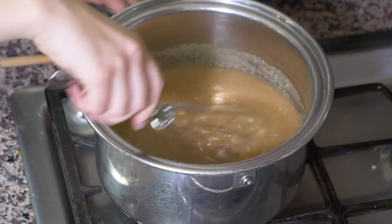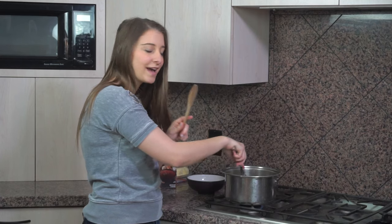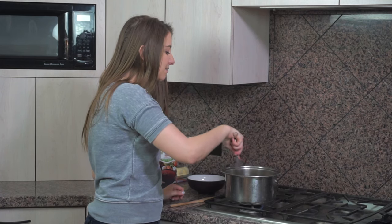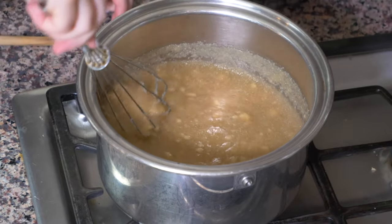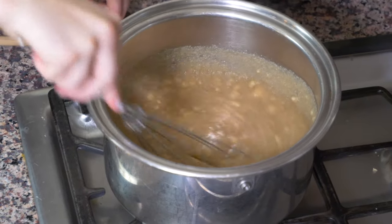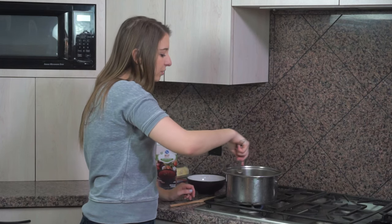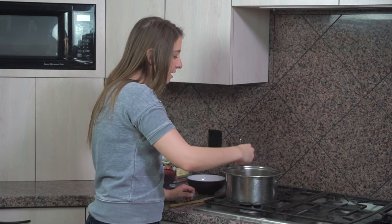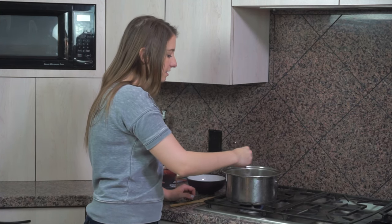As you're mixing it, it might start to get a little bit too thick for your whisk, and in that case I have my handy dandy backup wooden spoon and I'll use that to mix instead. You're going to want to keep mixing it for a little bit until it thickens, because you don't want it to stick to the bottom. After it gets to be reasonably thick — I'll show you what that looks like — you can put a lid on it, let it sit, and stir it occasionally. It's going to take about 15 minutes to get to the consistency that you want.